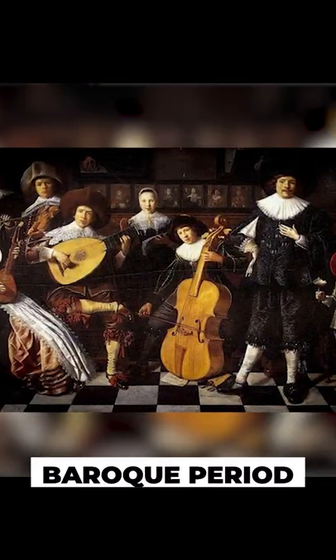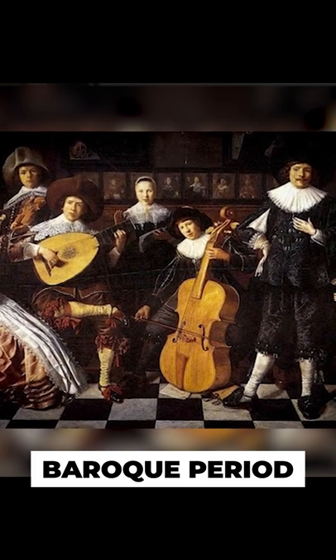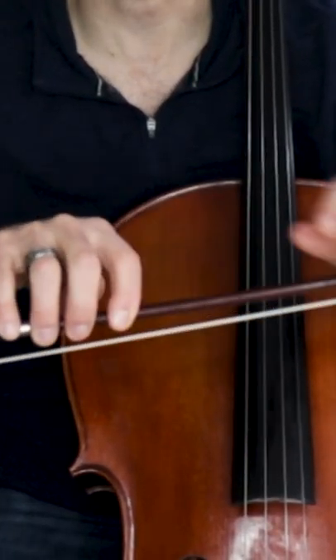Let's talk about the contact points on the bow itself by first talking about why we hold the bow down here at the frog in the first place. Well, in the Baroque era and before it, the bow was held in all sorts of places along the stick. The way the bow was made in combination with the gut strings made this kind of bow hold in this part of the stick more ideal.